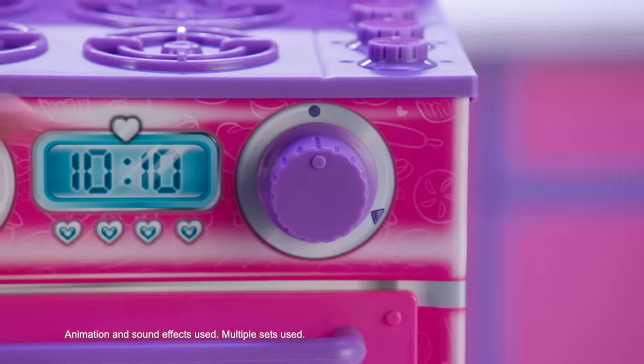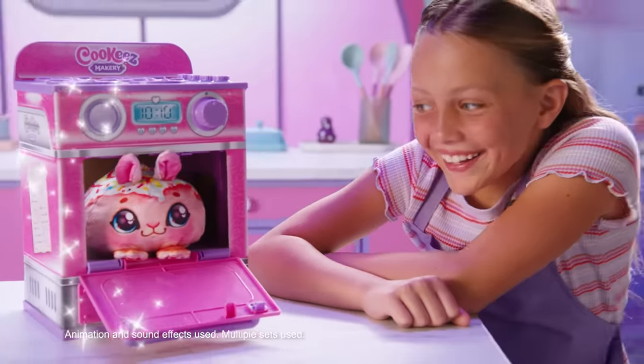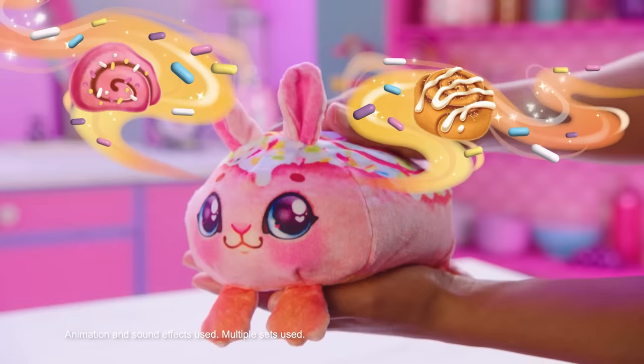Place it in the oven. And when the timer goes off, your freshly baked plush is ready. It comes out warm and smells delicious, just like a fresh bakery treat.